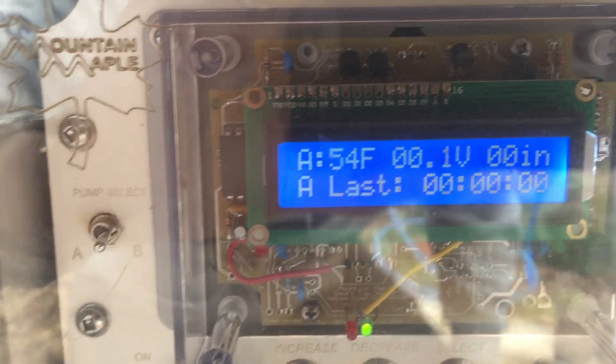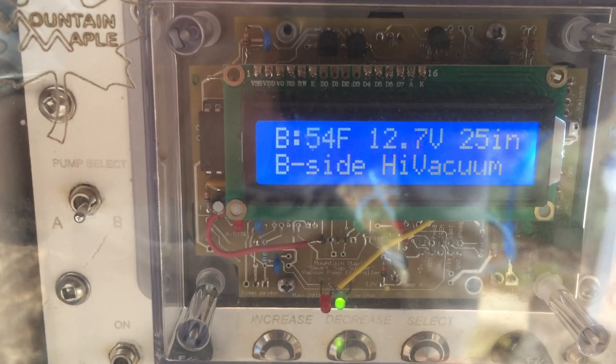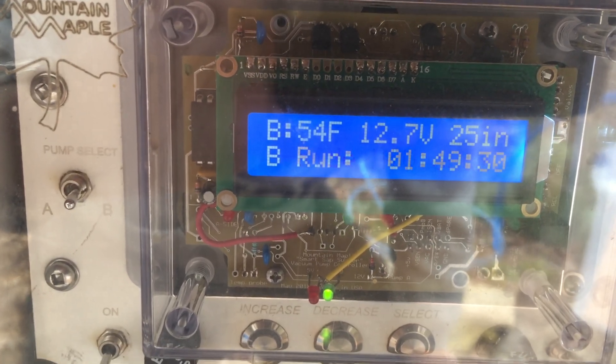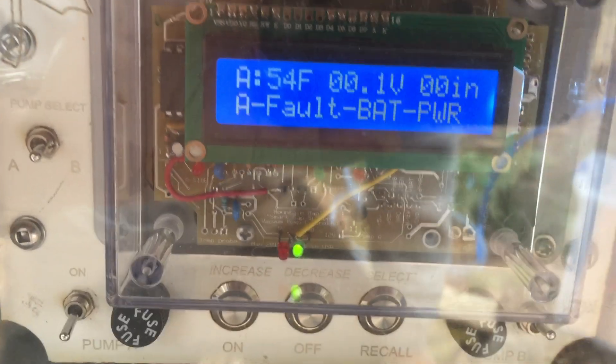If we look at the controller, we can see the A side is, of course, not connected up. On the B side, we have 25 inches of vacuum, and in the upper right, 12.7 volts and 54 degrees.